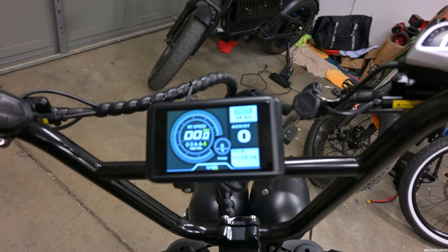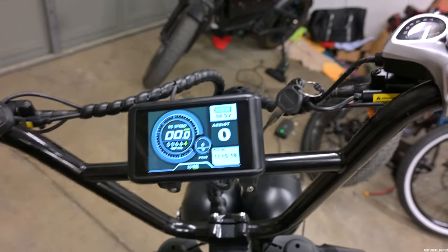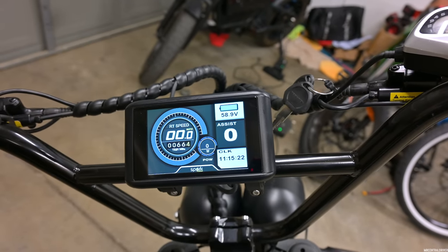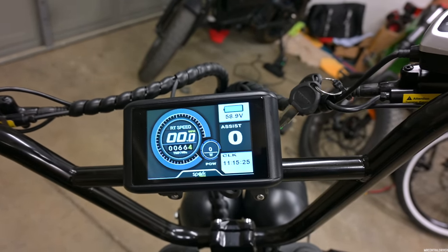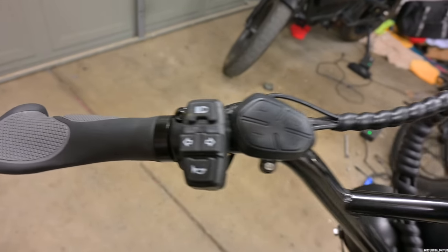This is the same screen that's going on our Rev One build and also the same screen on our custom Super 73 — I love these displays, they're super nice and very bright. You can go into the settings and adjust them however you want, very dim or very bright. You also have voltage right at the top, which I love — that's one of the main things you need when riding so you know exactly when the bike's going to be dead.